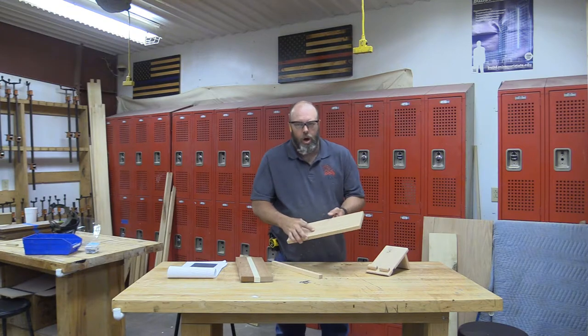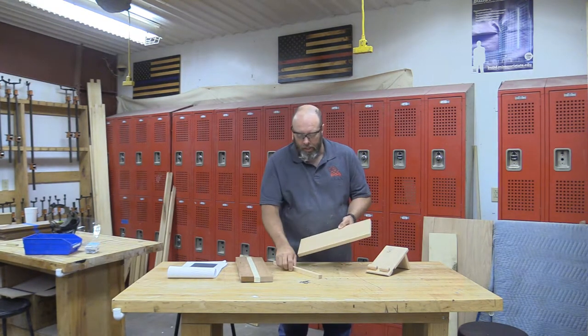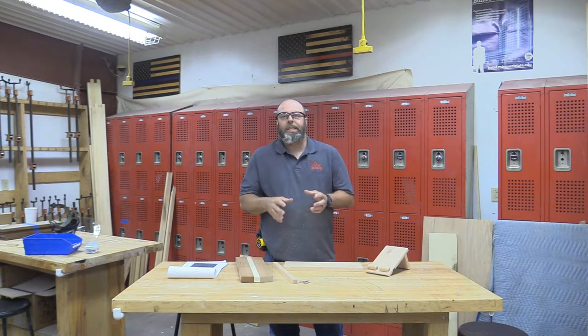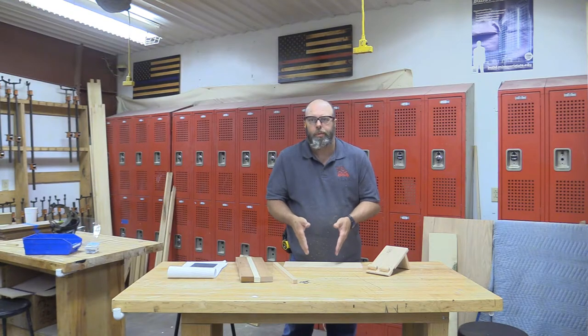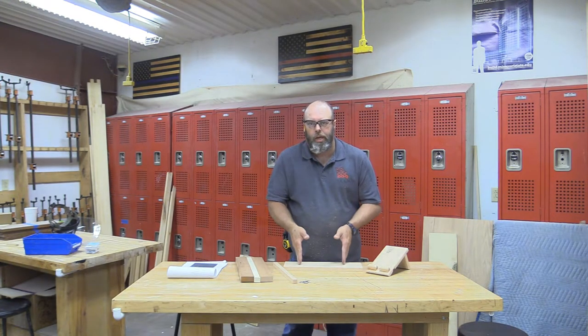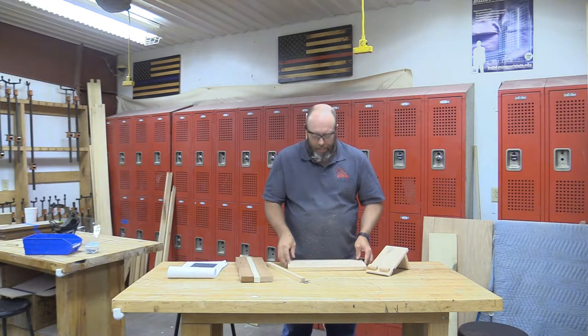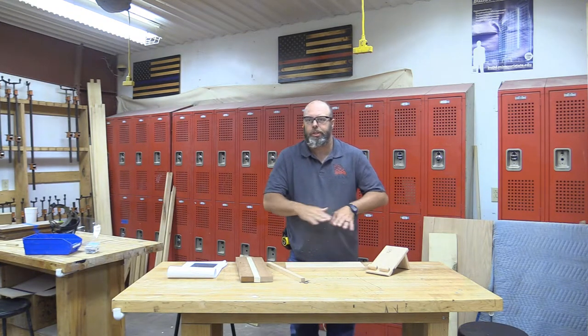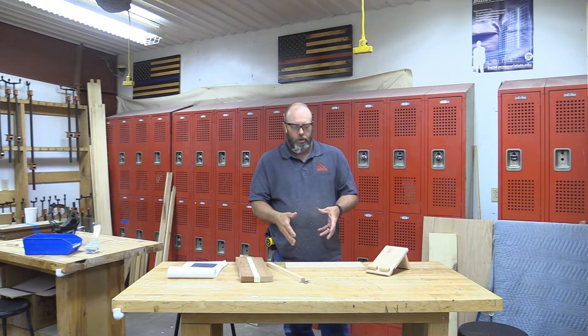This is going to be our base and stand. One of the biggest things to remember for safety on this project is you do all the miter cuts and all the dado cuts with the piece being at least 12 inches long. Once it is chopped to less than 12 inches, all bets are off. In the Warrior Woodshop, it's a no-go and you're going to be starting over from this point.